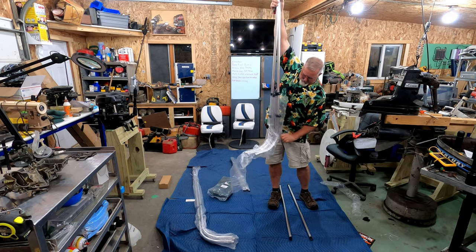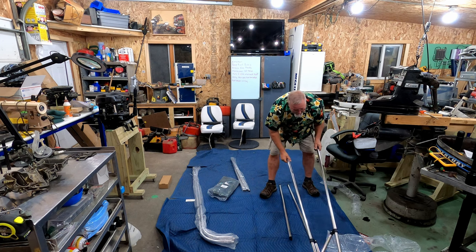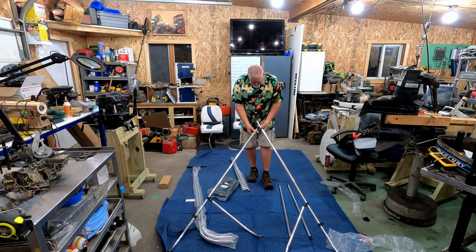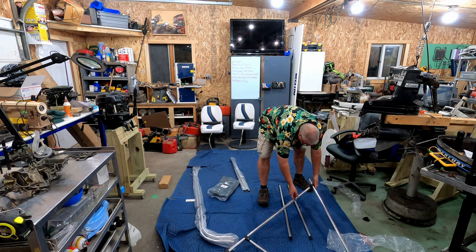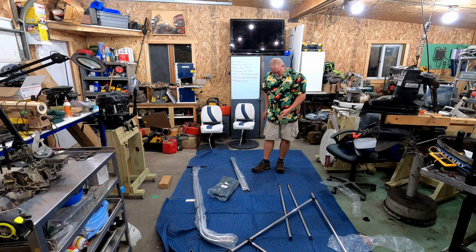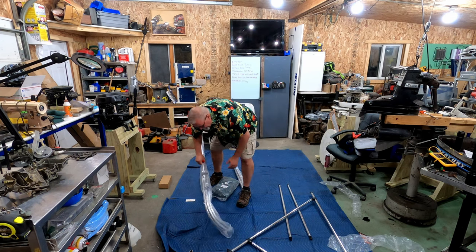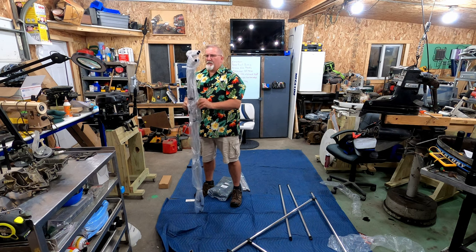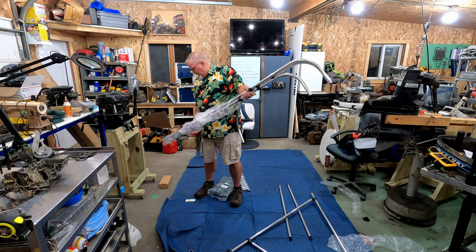These are nice bright shiny new poles — they're not marked in any way I can see. This has a beam width I ordered, and I'll go out to the boat tomorrow when there's hopefully some sunshine. When the poles are together like this, this shows you the spread you get when it's up. There'll be a left side and a right side. It looks like this one has a support pole — I didn't think I ordered one with that.